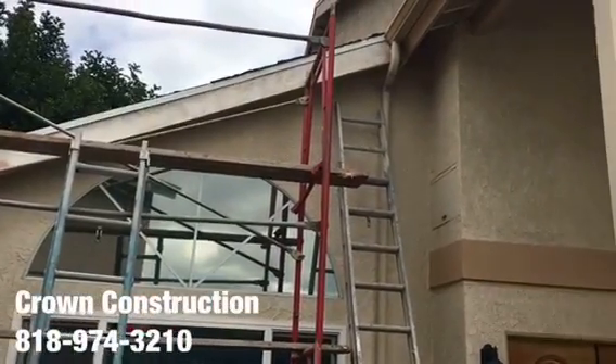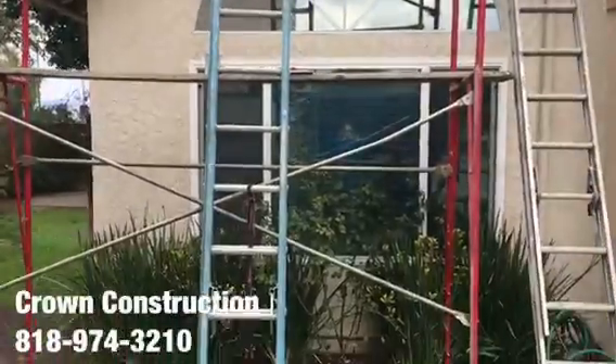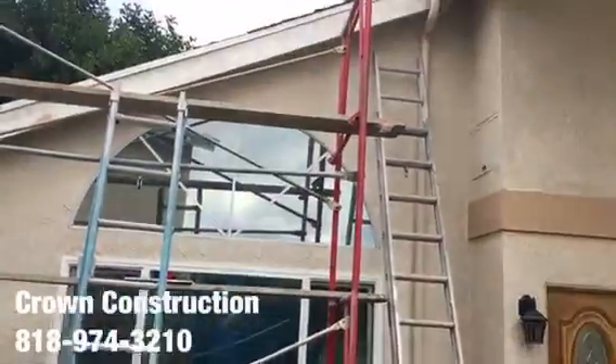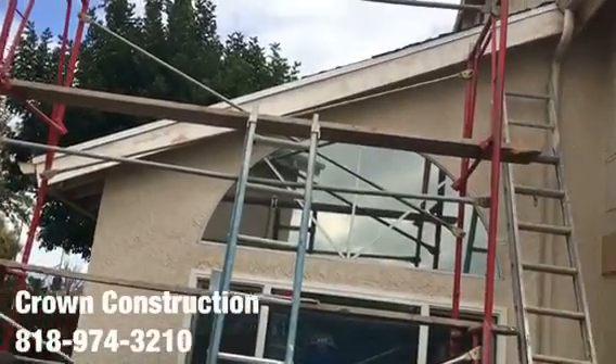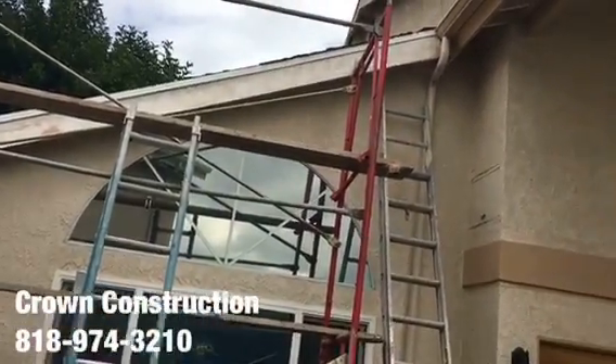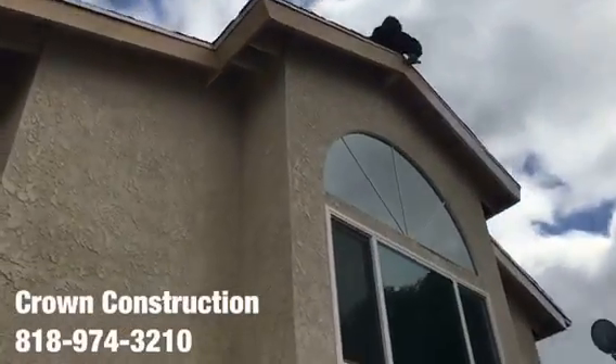Here we go, another fascia board replacement. This is what it looks like. We are using scaffolds in order to get to that piece and to do everything properly. Once replacing the fascia board, we're going to climb and paint. We are doing it throughout different areas throughout the house, as you can see.